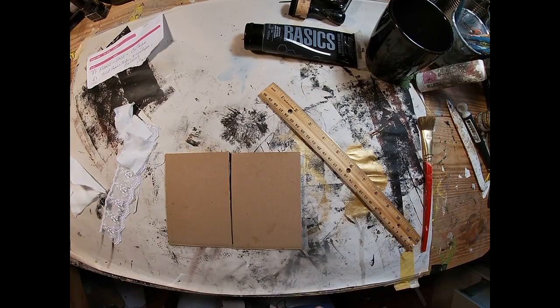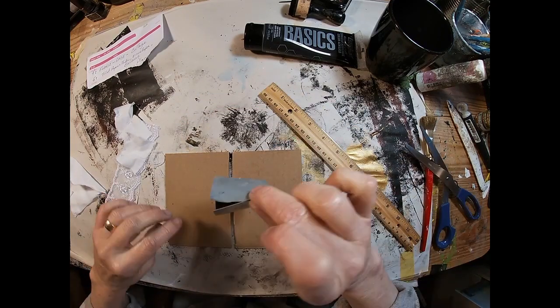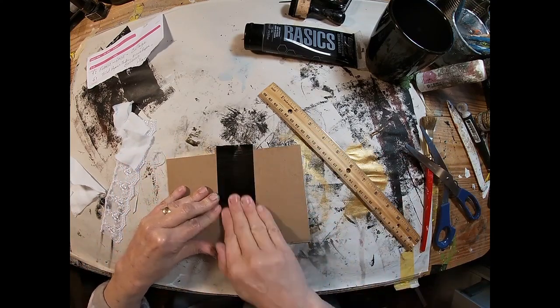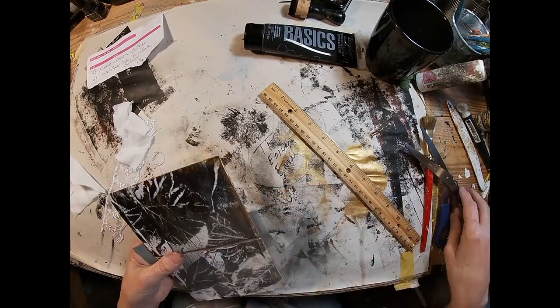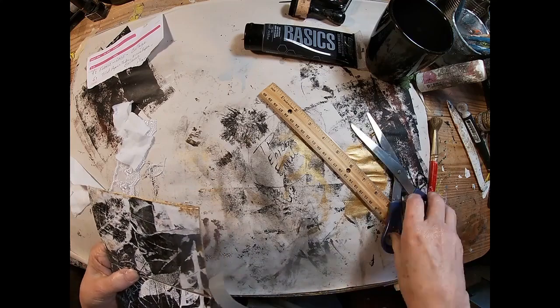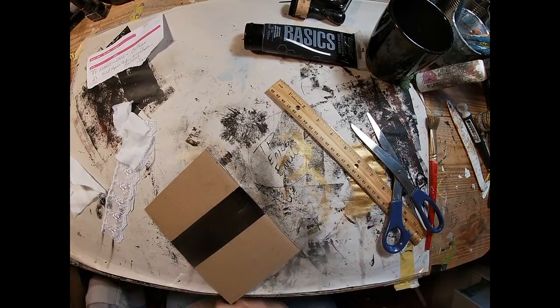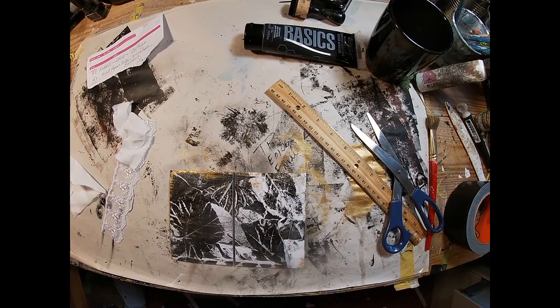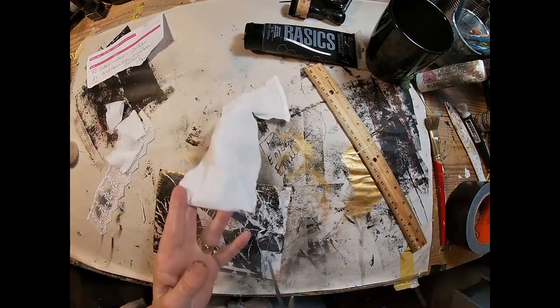I have cut it in half — I had that five by seven inch piece and cut it in half. Now I'm going to bind it with a piece of black duct tape. I taped the two halves together on my workbench, placed them slightly apart, held my tape in a U above it, touched it down, and we have it secure now.